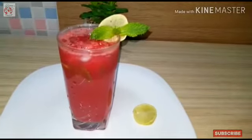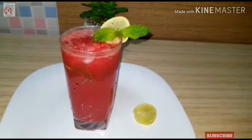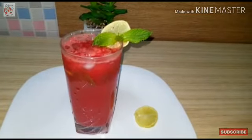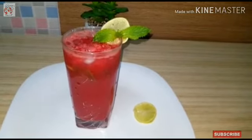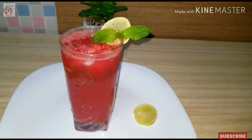Now we are ready for Watermelon Punch — this is a very colorful drink. That's why it's a refreshing drink for all of you. Please like, comment, and subscribe. See you next time, bye bye!